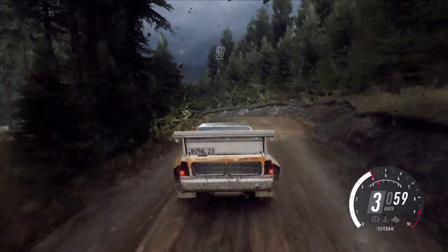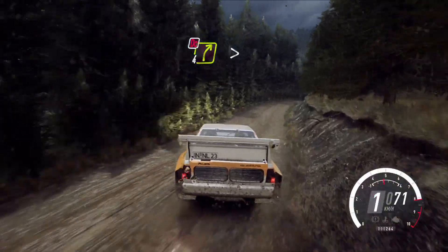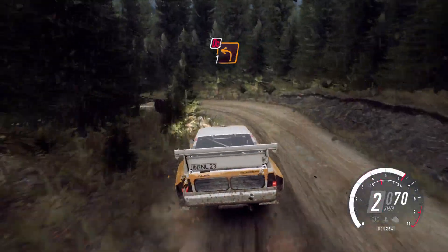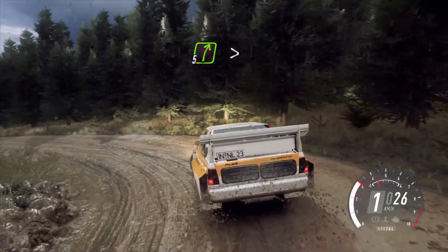And 3 left into 4 right, tightens of a crest. 50, 4 right, tightens of a crest, don't cut. 40, 1 left, very long, don't cut and drops inside. Into 5 right, extra long, tightens.